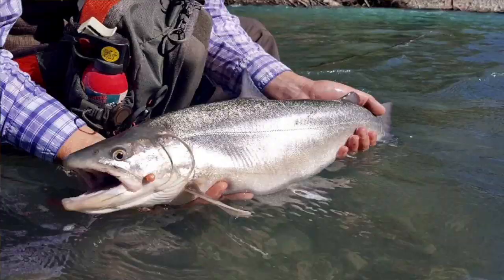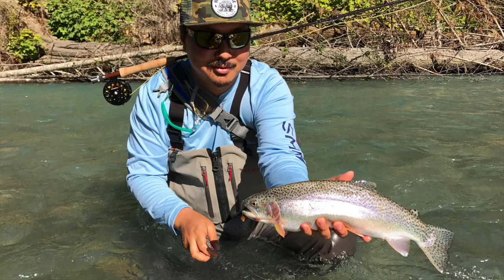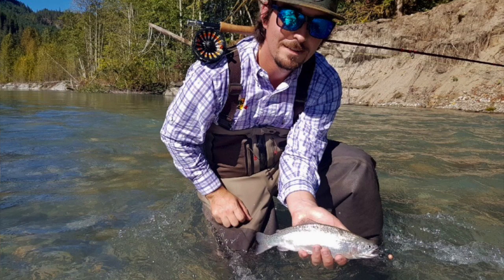Trout beads are a very effective way to fish for trout, especially this time of year on local waters. We have a lot of salmon running up the rivers, the trout are following behind them, the salmon are dropping eggs, and the trout are there to pick off an easy meal. You can do this on a spinning setup, a drifting setup, or a bait caster — I like to do it on the fly. Me and Jordan were out last week and we got into some hefty bull trout and cutthroat, even a little fat rainbow.